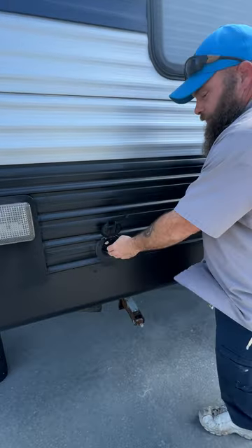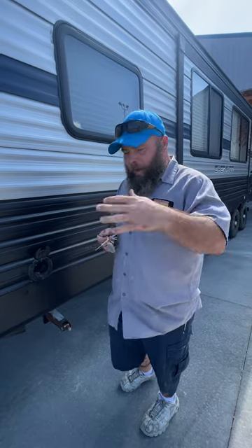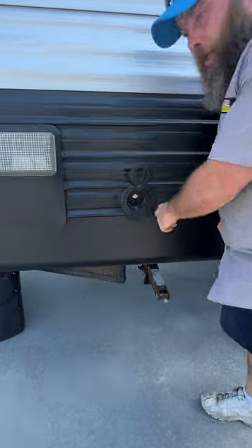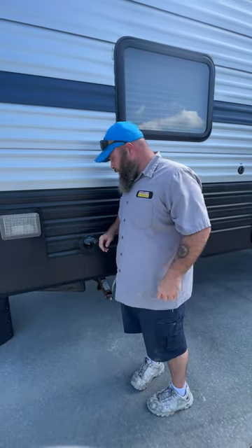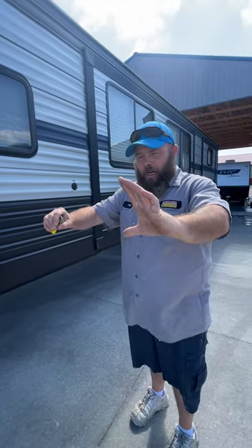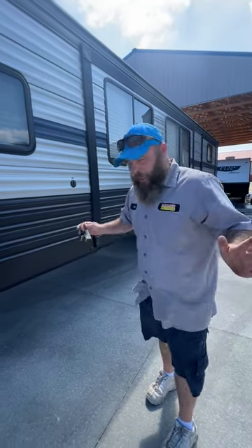This access panel here allows you to reach the back of the hydraulic pump. The hydraulic pump operates your slide rooms — you have one button that operates all the slides to bring them out and bring them in. If something were to happen, you can still manually punch this out with a hex head and use a drill to bring those rooms in; it'll just take more time. There is a reservoir so you can check the fluid level as well. To actually access it, I had to crawl underneath the bed, and as you can see, I am a larger individual.